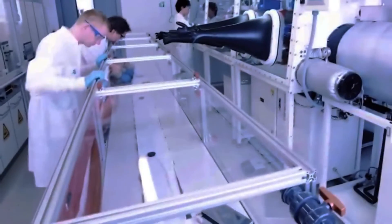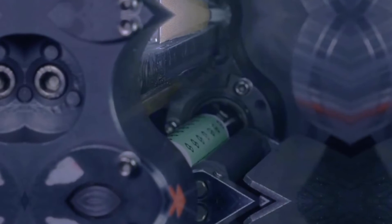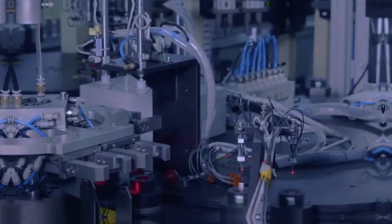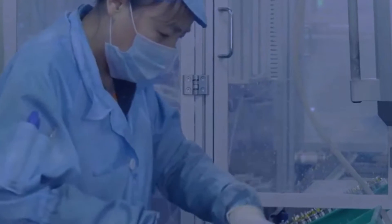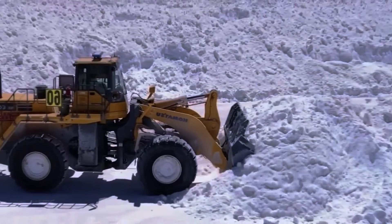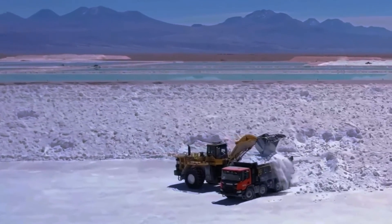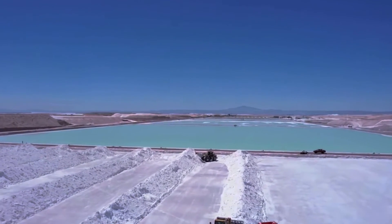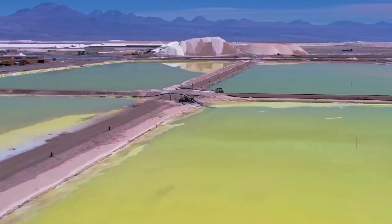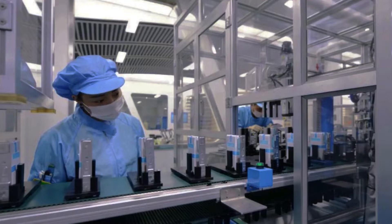Lithium ion batteries have dominated the EV landscape for years, but they have their limitations. Lithium is a scarce and expensive resource, and the batteries can be prone to overheating and safety issues. Enter sodium ion batteries. These batteries use sodium, a much more abundant and cheaper element than lithium, making them a potentially more sustainable and affordable option. One of the main advantages of sodium ion batteries is that they are cheaper and more abundant than lithium ion batteries. Lithium is mainly found in a few countries, such as Chile, Australia, and China, creating supply chain issues and environmental concerns for the lithium ion battery industry.